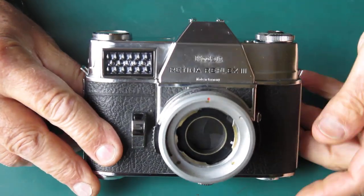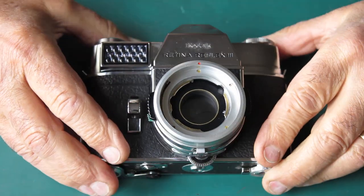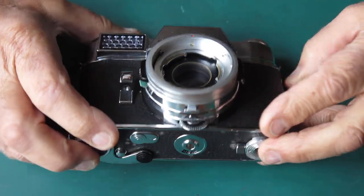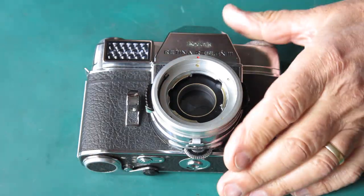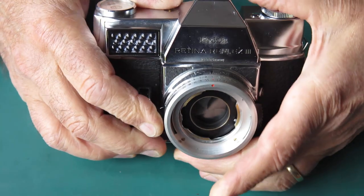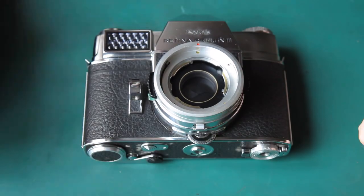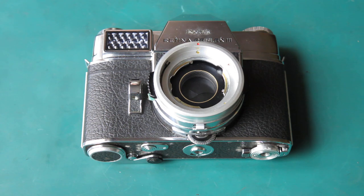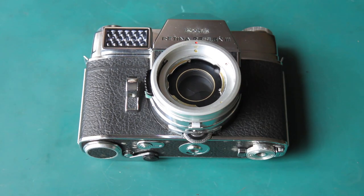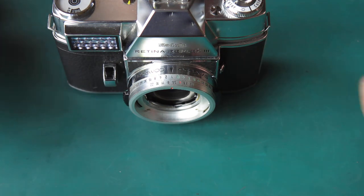This Reflex 3 works kind of sort of — it's not incredibly reliable and I'm going to strip it down and service it. If you have a Reflex 3, Reflex S, Reflex 4, or even a Retina 3S, you may strike a problem like this where the control rings are very stiff, particularly the aperture setting ring — that control ring is exceedingly difficult to move. You may feel that the problem is at the top end, but most likely the problem lies in these front control rings.